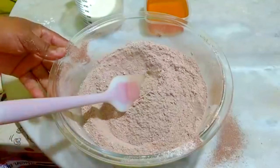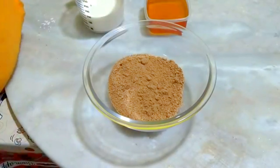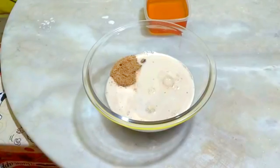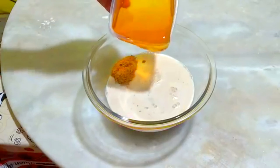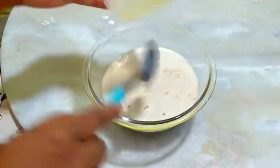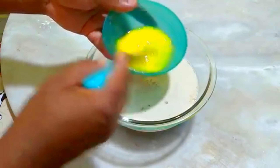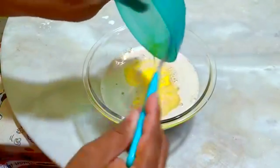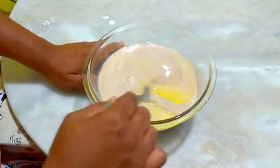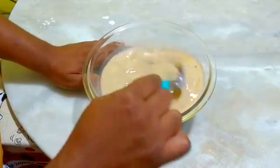Em outro bowl, pessoal, nós vamos colocar o açúcar mascavo, a xícara de leite, o mel e o ovo. Dê uma pré-misturada, porque na hora de colocar na outra mistura já facilita. Agora vamos misturar bem até que dissolva bastante o açúcar mascavo.